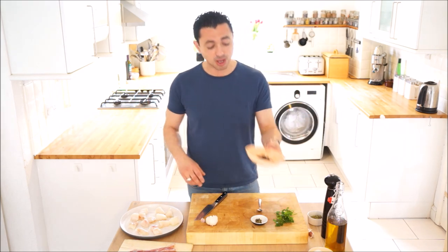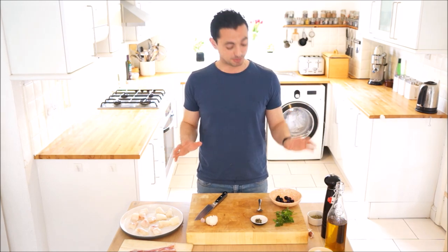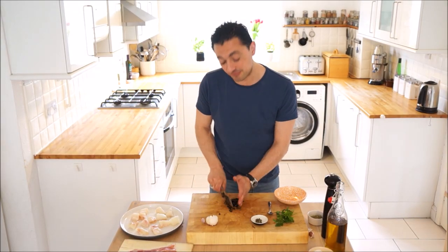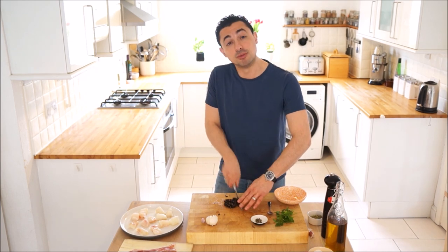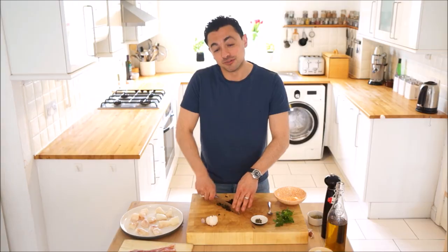First things first, let's make this tapenade. I've got some regular black olives here, they're already pitted. I'll be totally honest, I hate myself for using pitted olives - they don't taste half as good as the ones with the stones in, but I couldn't get hold of them so we're going to run with them. You do want to chop these up fairly fine because this is really going to act almost like a marinade, a coating on the monkfish before we wrap it in the pancetta. If the bits are too big they're going to fall off.